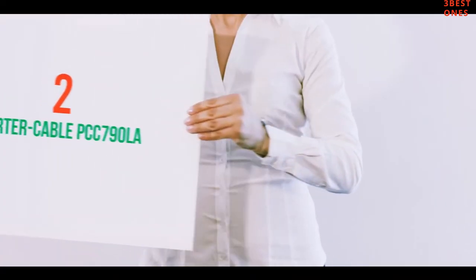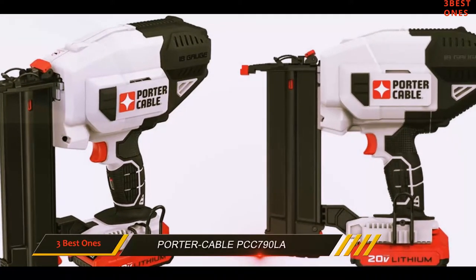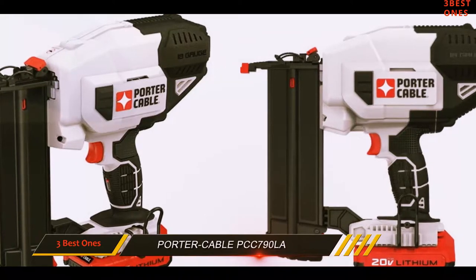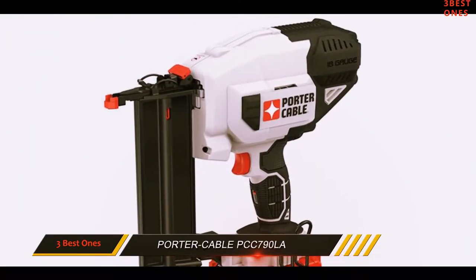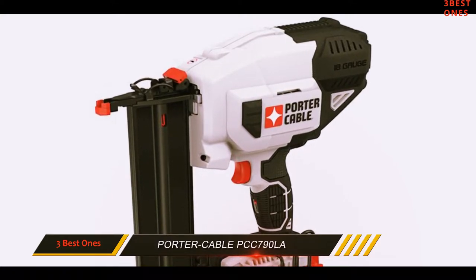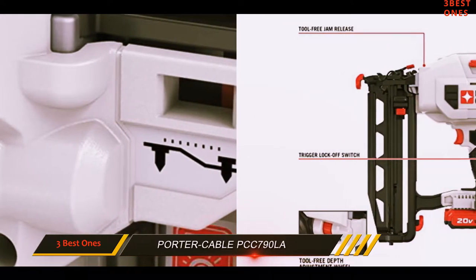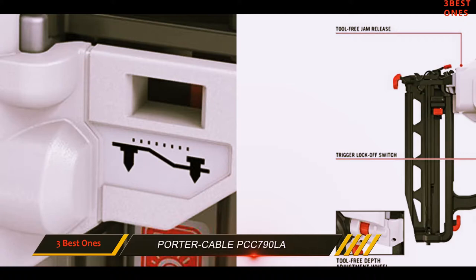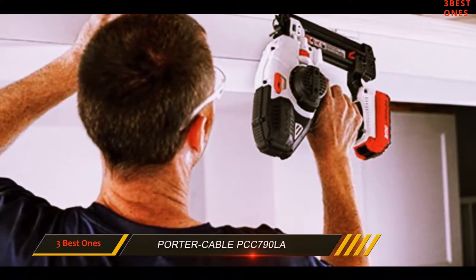Coming in at number 2: the Porter Cable PCC790LA. No compressors, no hose, and no gas cartridges that will make your wallet beg for mercy. The Porter Cable Brad Nailer kit runs entirely on battery power — specifically a 20V max lithium battery. Its motor has been specially designed to fire through a wide range of materials and not be deterred too much by the surrounding climate.